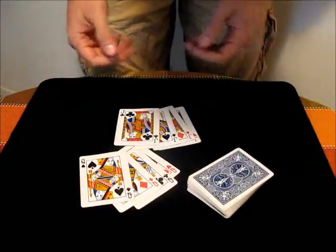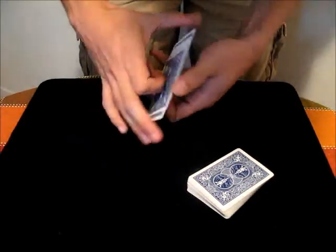If you practice enough it'll become smooth enough that people won't even notice. It's an undetectable move if you do it right.